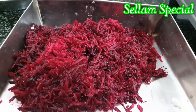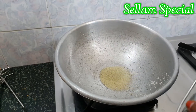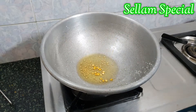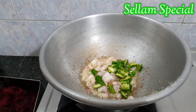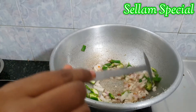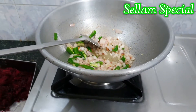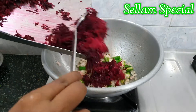I'm going to add beetroot first. Put 3 teaspoons of honey in it, then add 1 teaspoon of honey, and add 2 teaspoons of honey.